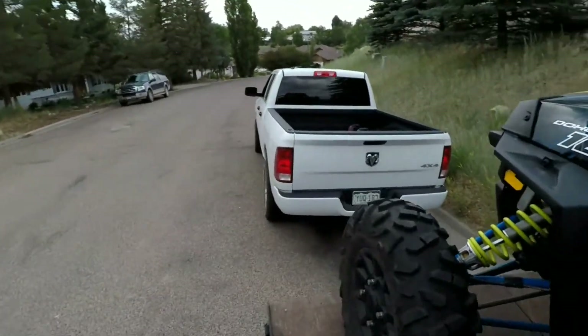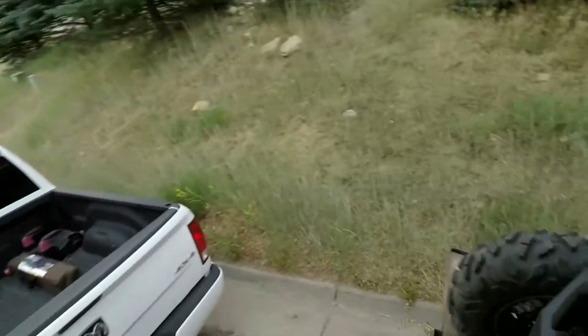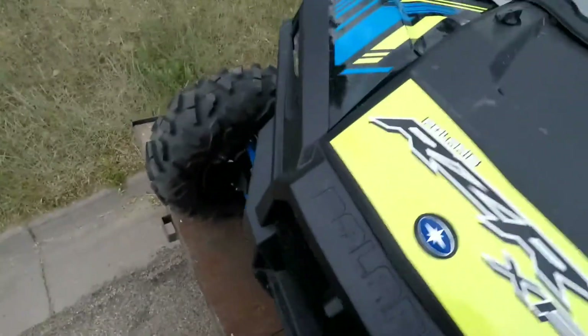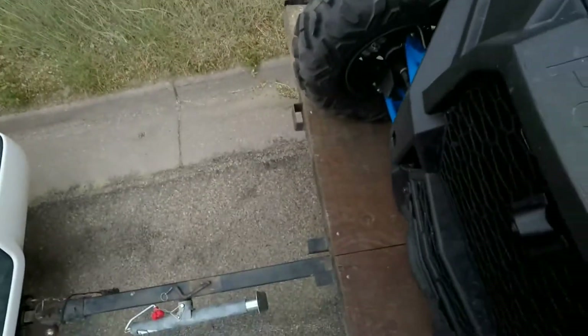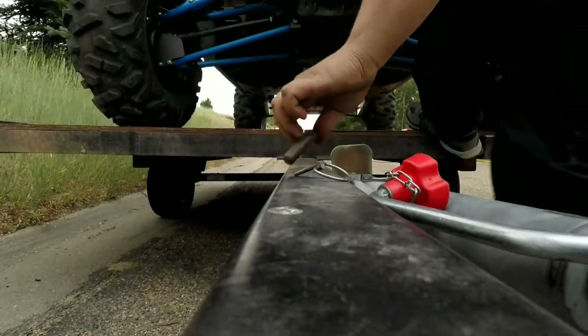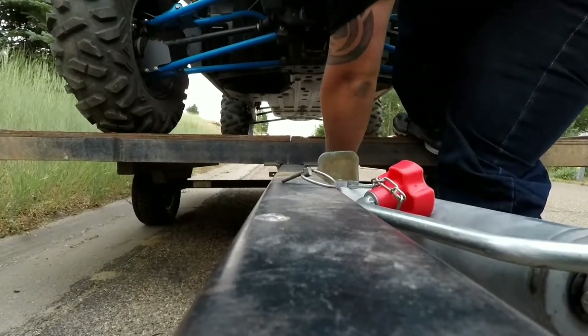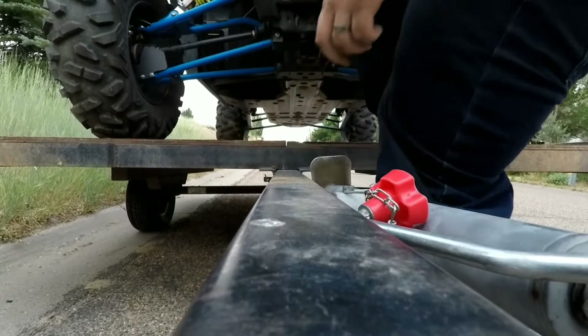Let me show you guys what I have to deal with. I might need both hands to tip this thing down because she's freaking heavy. Yeah, I don't think this is going to work. Finally — being fat pays off. Okay, set you right here. All right, well, that sucked, as always.